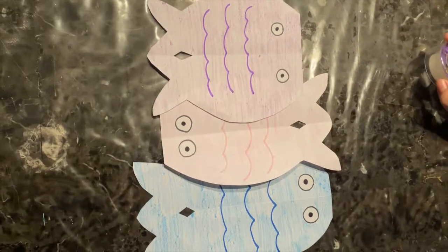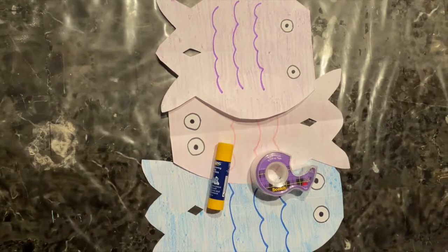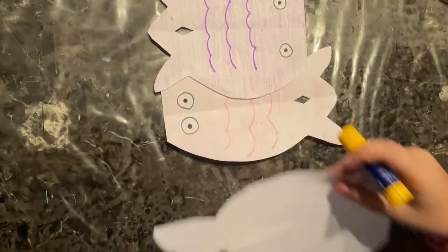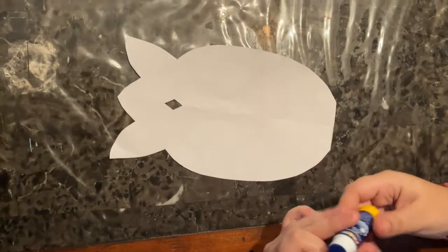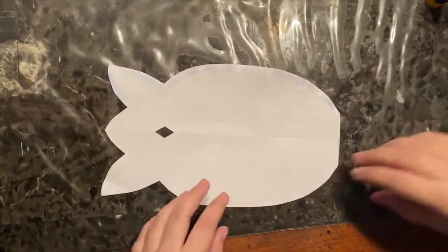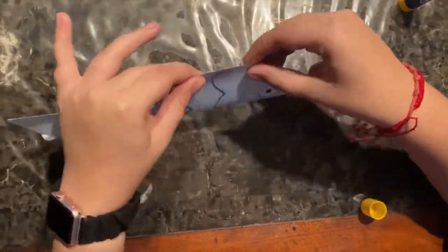Now that we have finished coloring in our fish, we are going to begin to glue them together — or you can even use tape. We are going to glue the edges of our fish so that only the two edges are glued together, leaving a hole in the middle so the air can flow through.